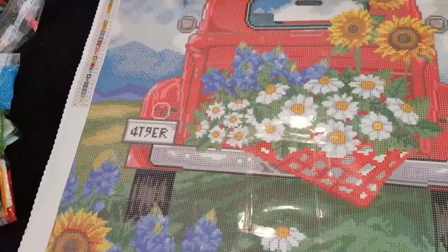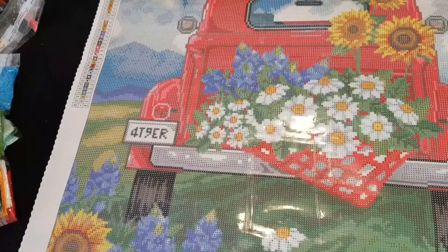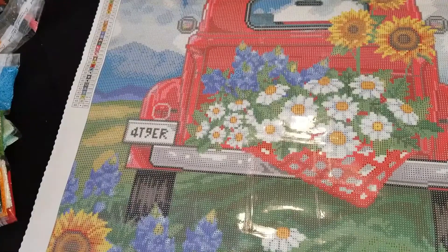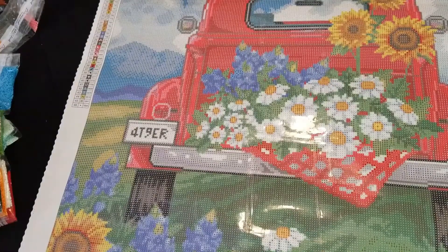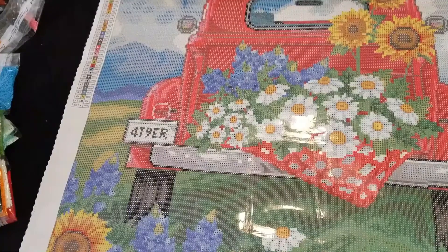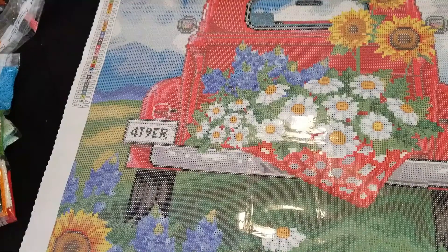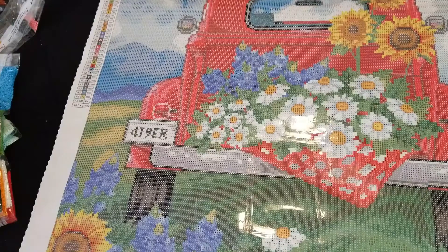I hope you guys have enjoyed this sneak peek. This is a Diamond Art Club kit. At the time I recorded this, this kit was on pre-order, which means you can go in, order it, pay for it, and then when they get the new kits in they will send them to you. Or it may be out of stock. If it shows out of stock, you can put your email address in and they will let you know when the kit comes back into stock and is available to be sold.